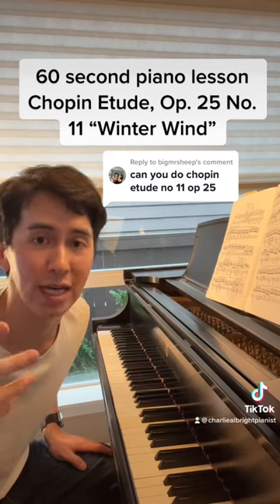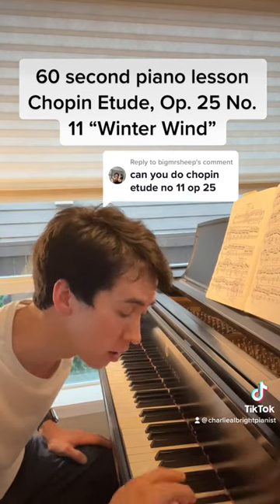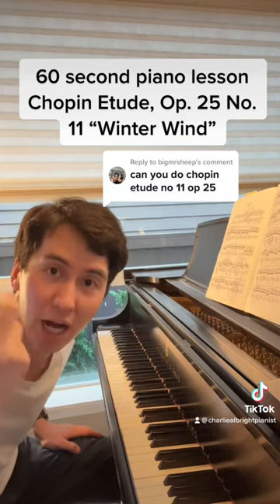The right hand sounds crazy, but the real important notes are the chromatic scales coming down. Don't worry too much about everything, but if anything, bring out the top.